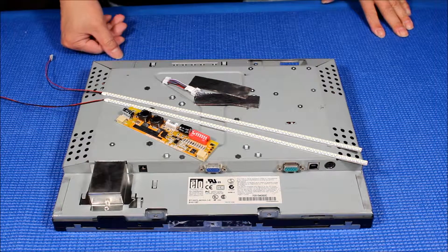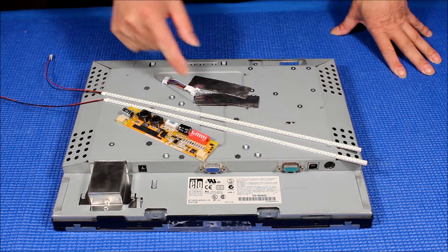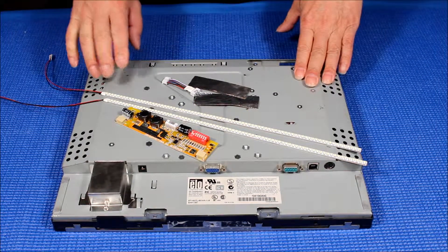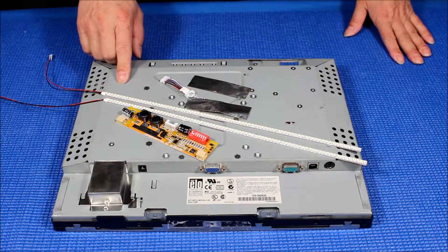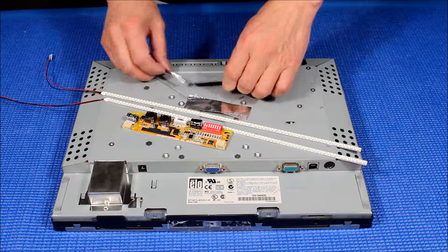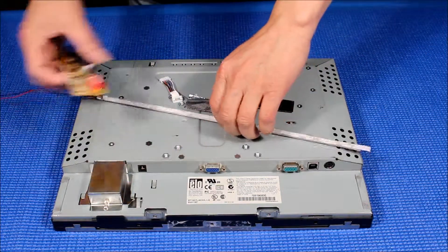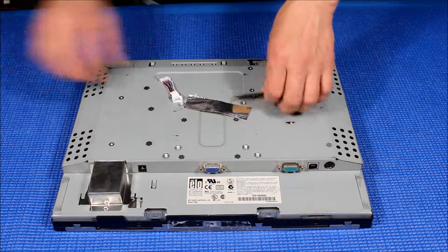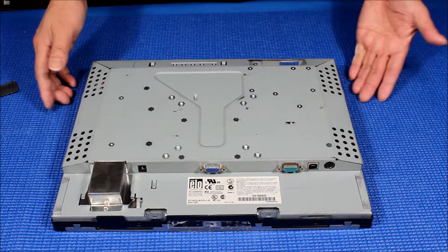Hello, in this video I want to show you how to upgrade the ELO TOUCH ET 1537L 15-inch touchscreen to our UB54 series LED lights kit. This kit comes with one LED driver, two LED strips, two aluminum foils, and one wire adapter. Let's set aside the LED kit for now — again, the model is ET 1537L.